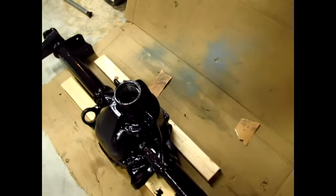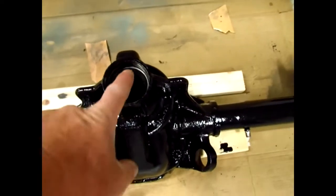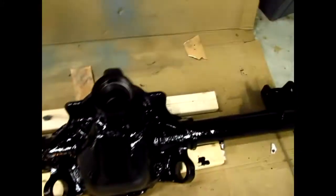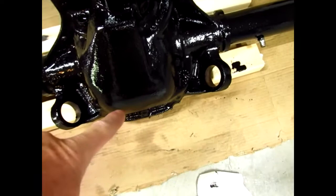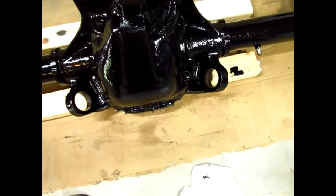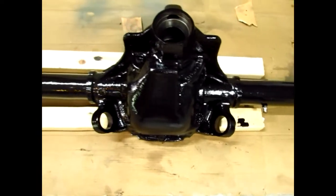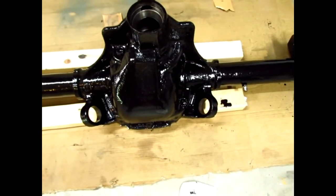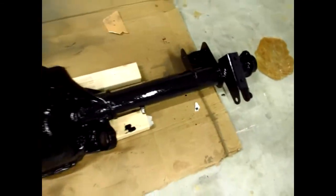Instead of using jack stands, I rested it on these blocks here, as you saw. I had a box to kind of lean it against because it's going to want to fall forward — it's top heavy. So you want something to lean it against. We just put the pipe in there, turned it, and I got some 2x4s. Now the whole thing's done.